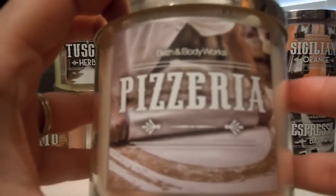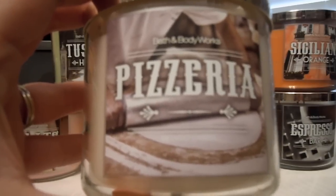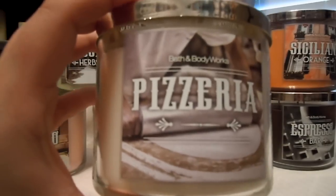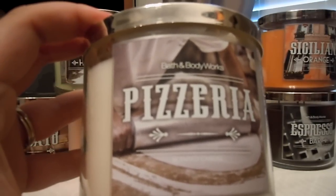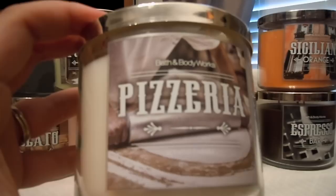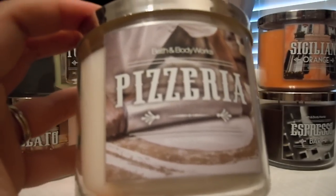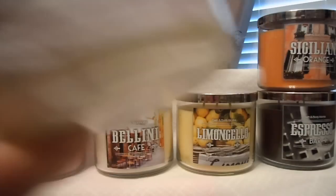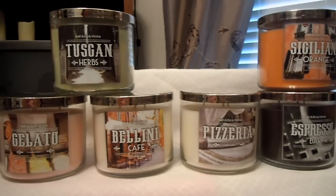Then we have Pizzeria, which makes me laugh so much because of the success of some of their other candles — the French baguette and Thanksgiving. It is cracked black pepper, basil, tomato sauce, and a warm crusty dough. This one is obviously not sweet in any way. It doesn't make me think of a pizza cooking, per se, but it really makes me think of when I cook bagel bites or pizza rolls — that toasted crust with tomato sauce. I'm curious if it'll make my husband think I'm actually baking something. I don't know that I'd repurchase it, but it's hilarious to me.